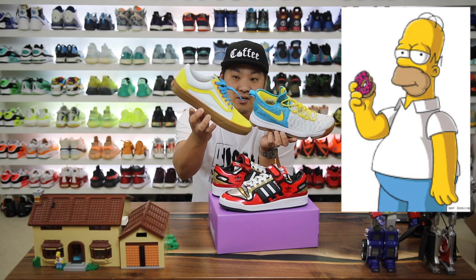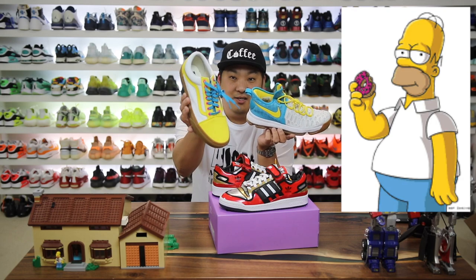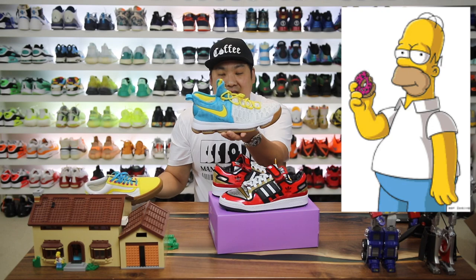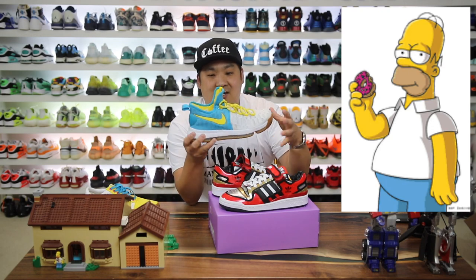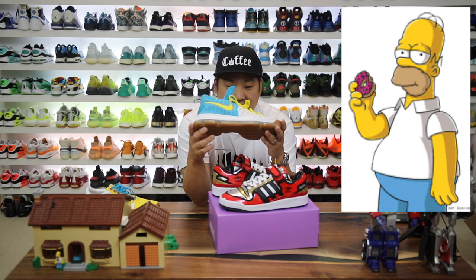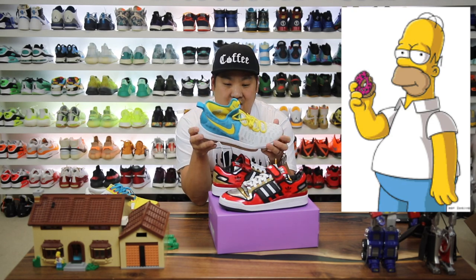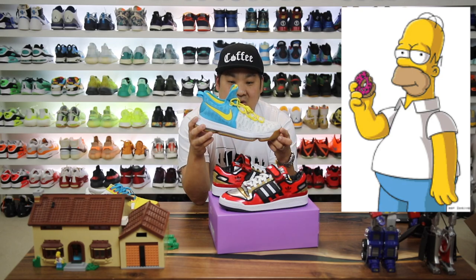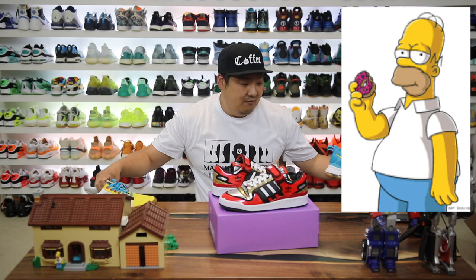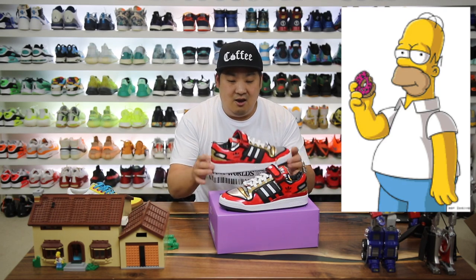I have the Vans with the little donuts as the lace holes, which I really liked the execution on. I also have a pair of KDs that says 'mmm' on the tongue with a fly in it — a great KD model with a gum sole and that Homer Simpson vibe. So obviously a fan of Homer and The Simpsons.